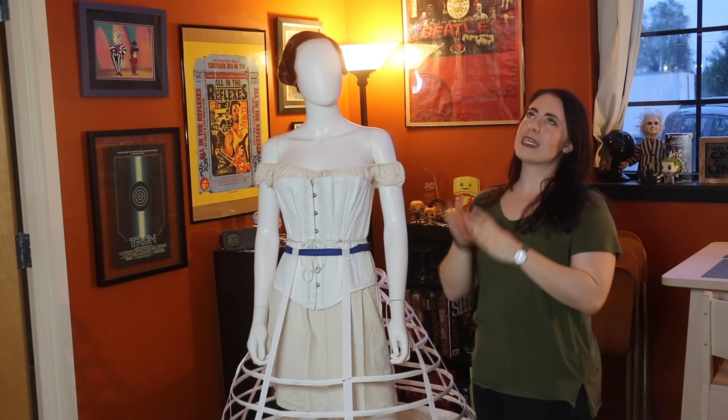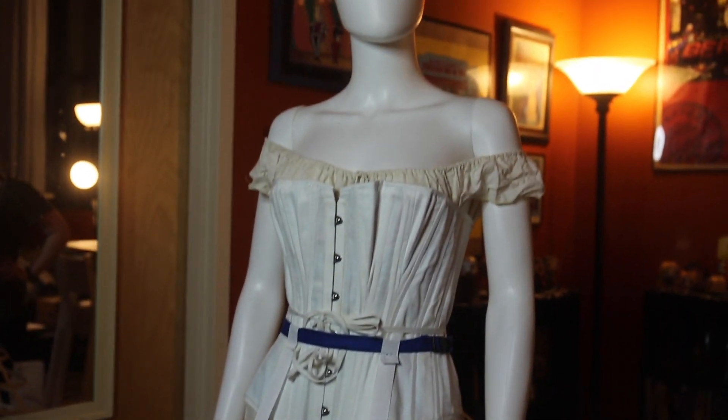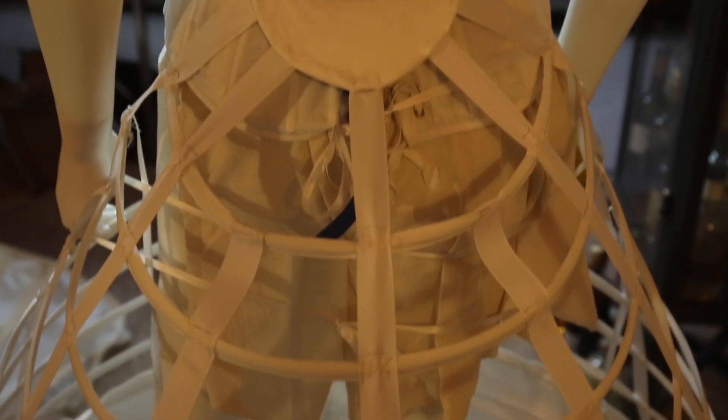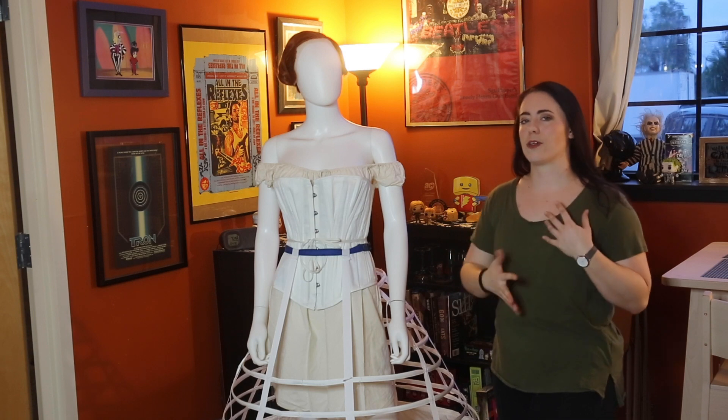This is the elliptic crinoline hoop skirt pattern from Truly Victorian — I'll link the pattern in the description if you'd like to make it. It was my very first hoop skirt that I made myself, and it actually wasn't too bad. I chose the elliptical look because I needed a party in the back, slim in the front kind of look. I didn't want a traditional A-line crinoline or Civil War ball gown look. This is more of a late 19th century look for my Anastasia design, so it's slimmer in the front and much more bulbous in the back, giving a bit of a bustle look.